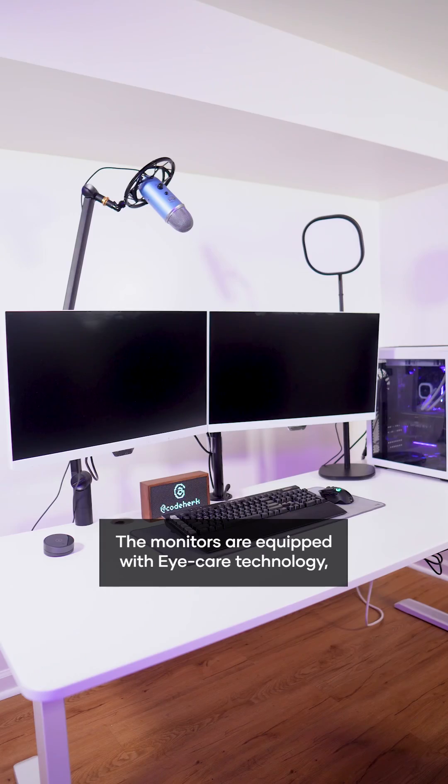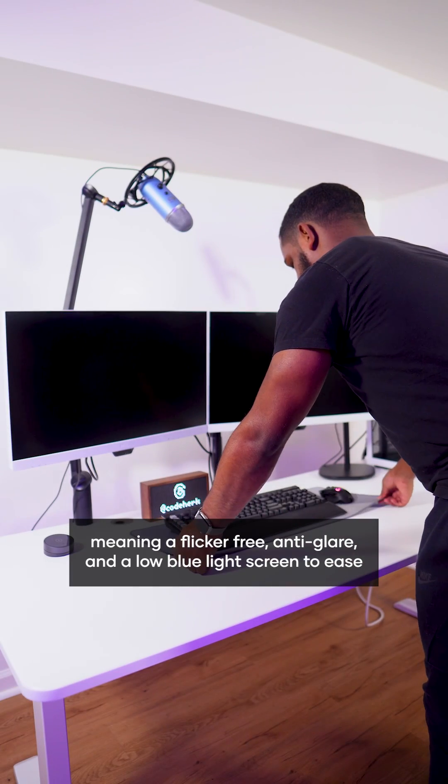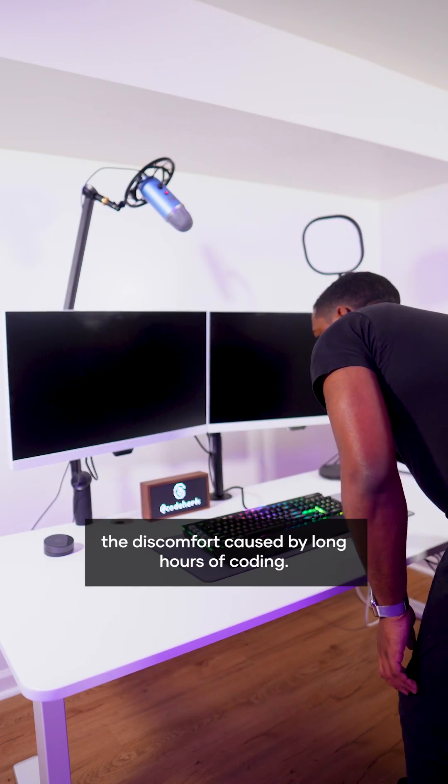The monitors are equipped with eye care technology, meaning a flicker-free, anti-glare, and low blue light screen to ease the discomfort caused by long hours of coding.